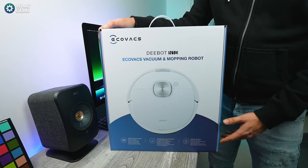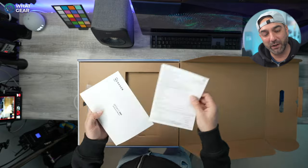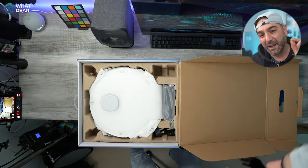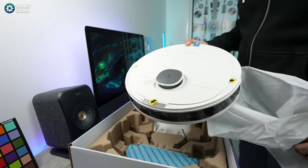Housework sucks, but do you know what else sucks? In a good way, the Ecovacs N10. Now this version that I have here, the base N10 variant, doesn't come with the self-emptying dock. It retails at $4.99 on Amazon at launch and it is competitively priced, with a competitive edge in a couple of areas which I shall explain.